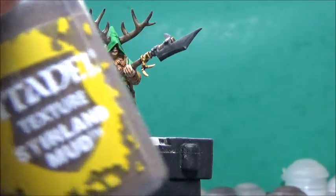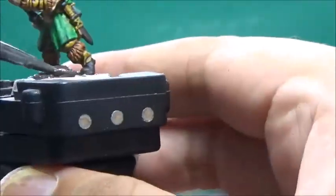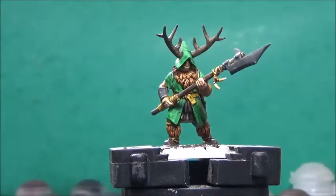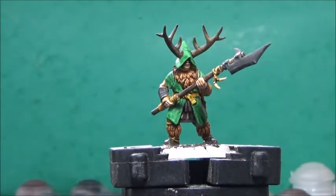Now, some Steel and Mud, and this is for the base. Next up, I'm going to dry brush the base with Terminator Stone, and this is for the parts that I painted black earlier.